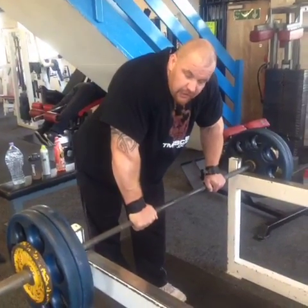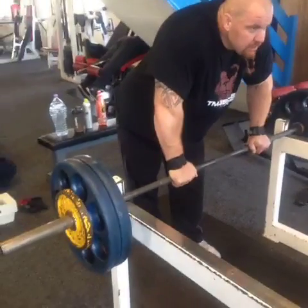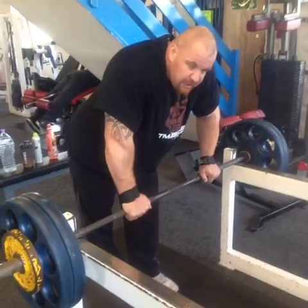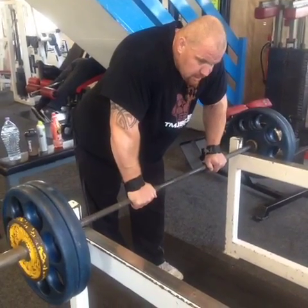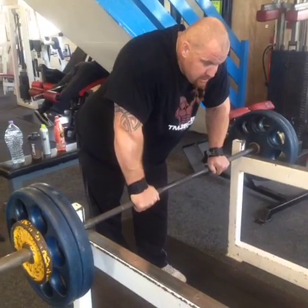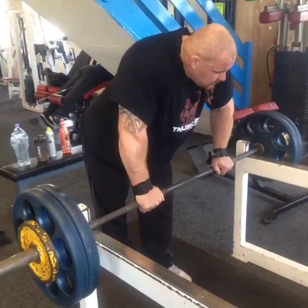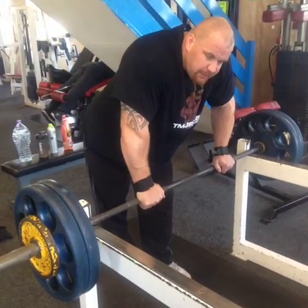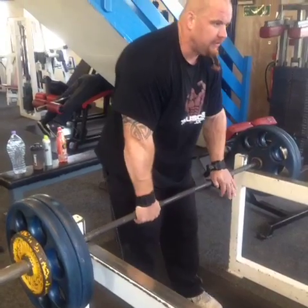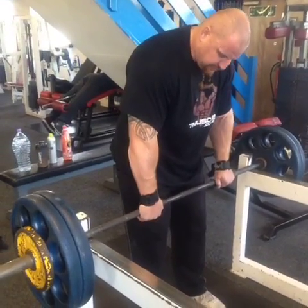Nice working set. 110k. Not happy with the two heavy ones — form was garbage, worse than it should have been, worse than it's acceptable. Not sure why. I feel like I've got power, but it's starting to be a bit disconnected from the bar with these new wraps as well. It's still good, but it just feels a bit strange.